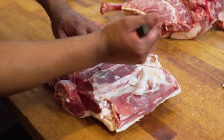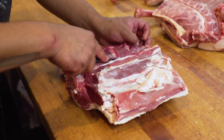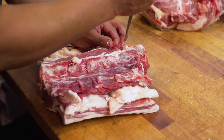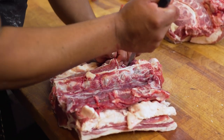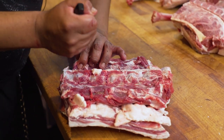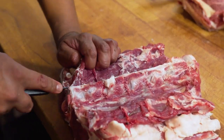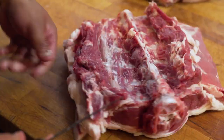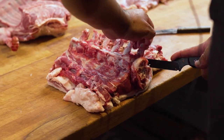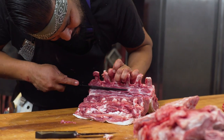Next step is removing the tenderloin so I can make a really nice boneless lamb saddle roast — it's essentially a boneless T-bone or porterhouse roast. This is the spine being removed from the lamb saddle so we can get a really great boneless roast.